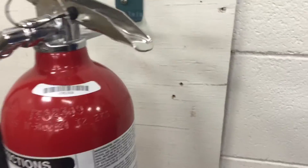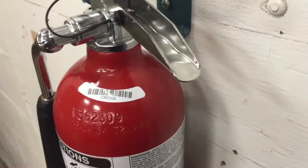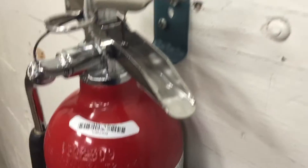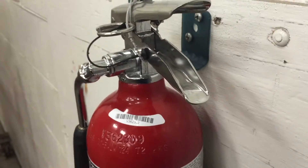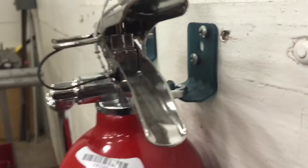Now I'm going to test this with what this unit is actually made for, which is a 2.5-pound CO2 that weighs about 7.5 pounds. There you go.